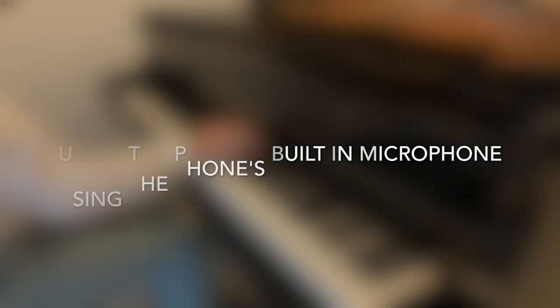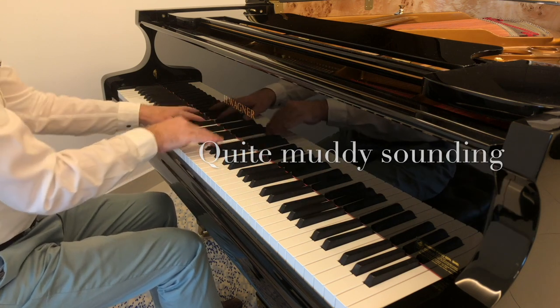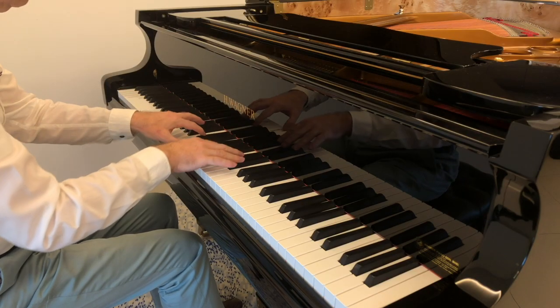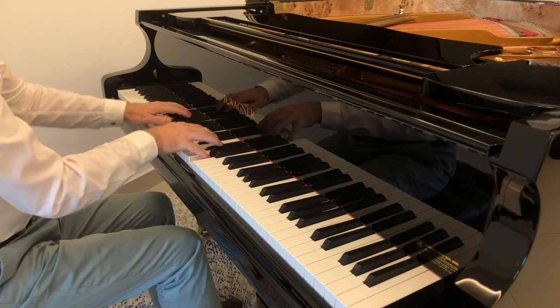Do you enjoy recording your piano playing but get tired of having audio that sounds rather like this? Then let me show you how you can turn it into something that sounds much more like this. Stay tuned for details of my free ebook that gives you a step-by-step guide of how to do just that. Are you sitting comfortably? Then let's begin.